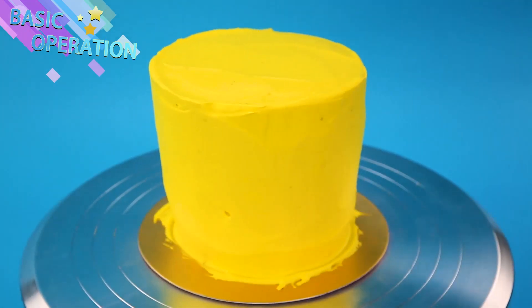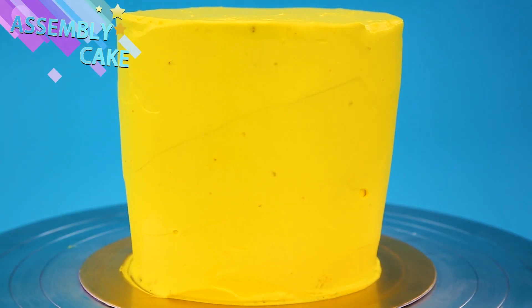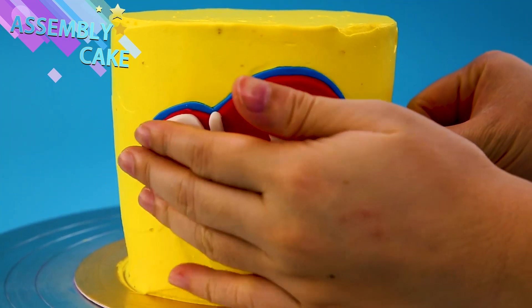Do you remember our trivia question? At what temperature does water boil? It's 212 degrees Fahrenheit! Did you guess it right? Today's was a hard one!